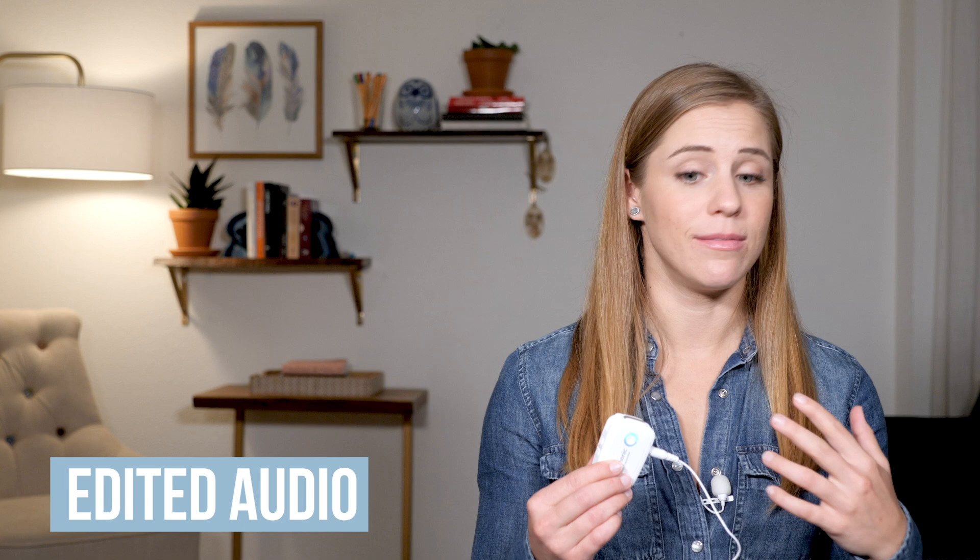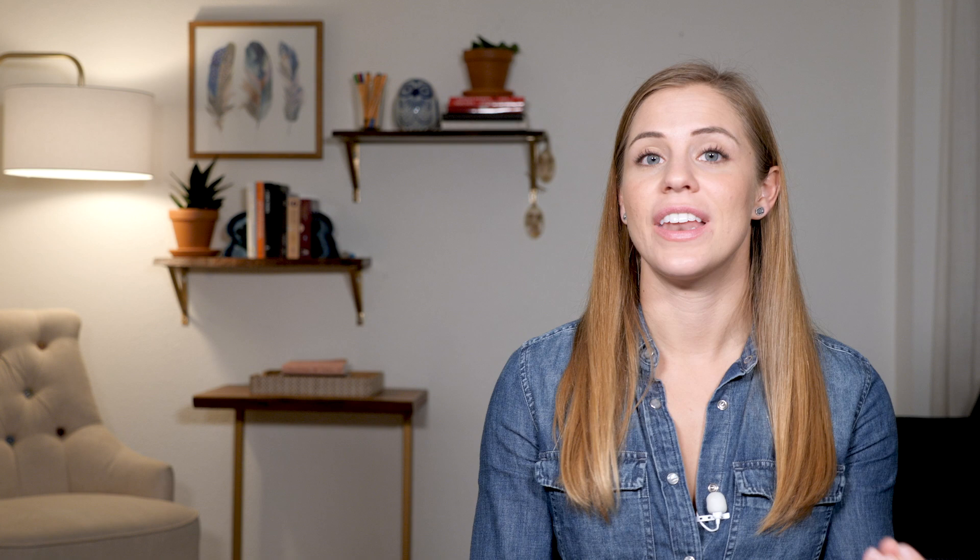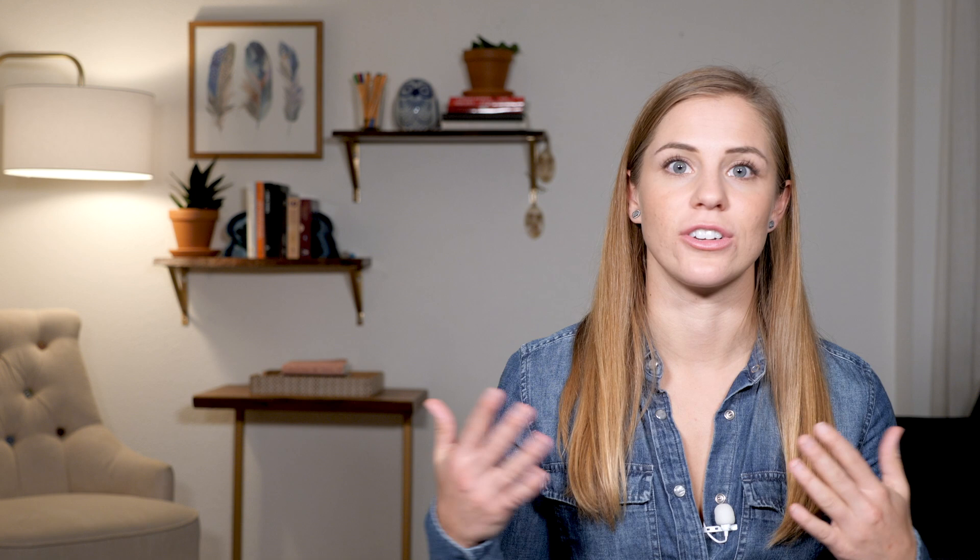Another awesome thing about this microphone is that you can use it without a lavalier — you could pin the transmitter directly onto your shirt because it has a built-in microphone. This is similar to the Rode Wireless Go, another popular wireless lavalier microphone, and this is a direct competitor that performs at a really great level for a more affordable price point. So if you've considered the Rode Wireless Go, you might want to consider this one instead.